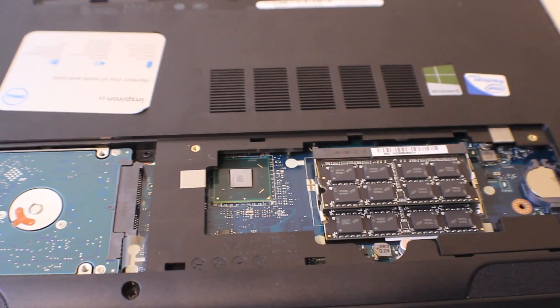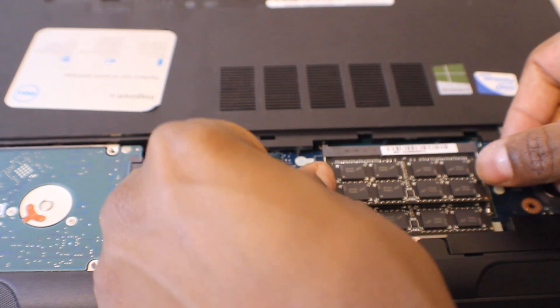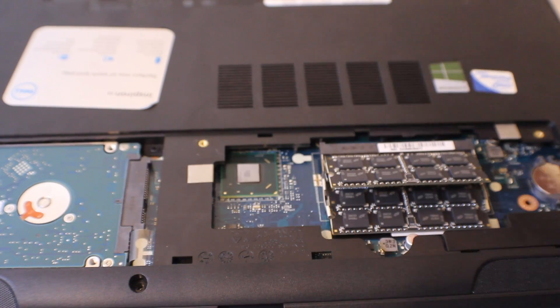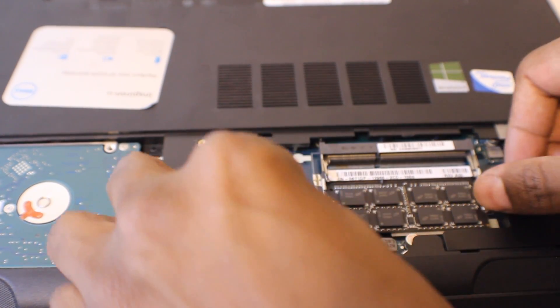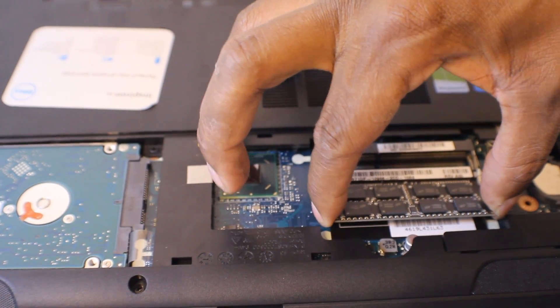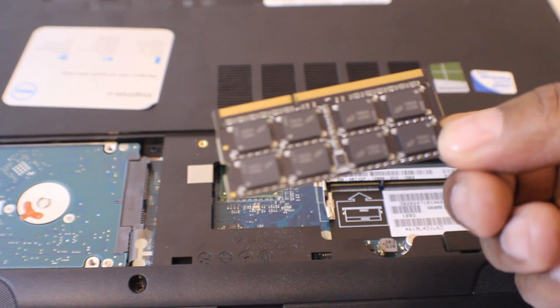If you notice, I've already installed the 16 gigs of RAM. So how you do that is these little tabs right here — just push those outwards and the RAM moves up, and you can pull them out. Just really easy. Do not bend these, do not force them. Just pull them really, really slow.